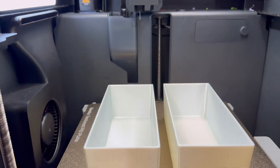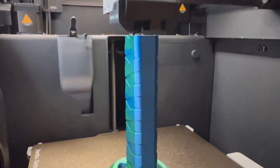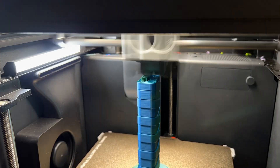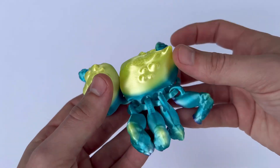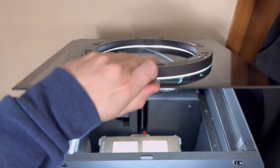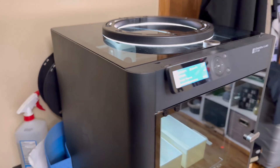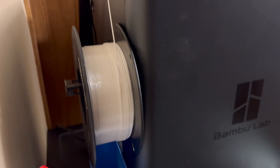Another difference is that the P1S features a bigger build plate and operates on a CoreXY system, which provides more speed and slightly better print quality. The A1 Mini can still produce excellent prints, but the P1S opens up more material options, a bigger build plate, and CoreXY instead of a bed slinger — making it much more powerful, faster, and with generally slightly better print quality.